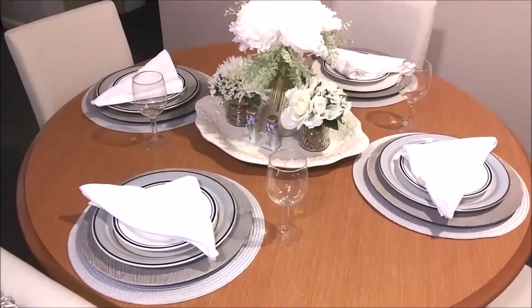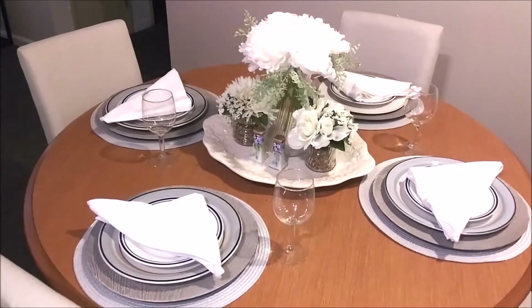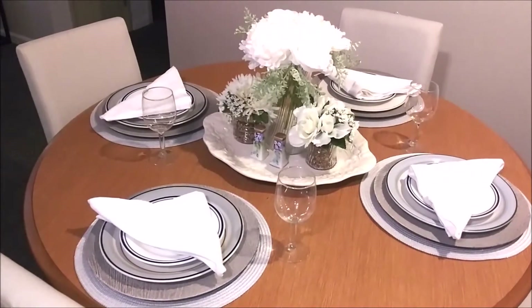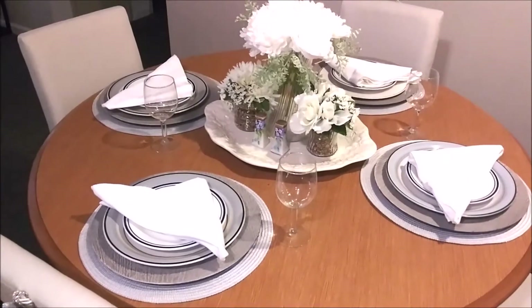I have enjoyed doing this blue and white tablescape. It's very simple, not very elaborate, but to the point. I hope you like it and enjoy watching how I put this together. Let's take a closer look.